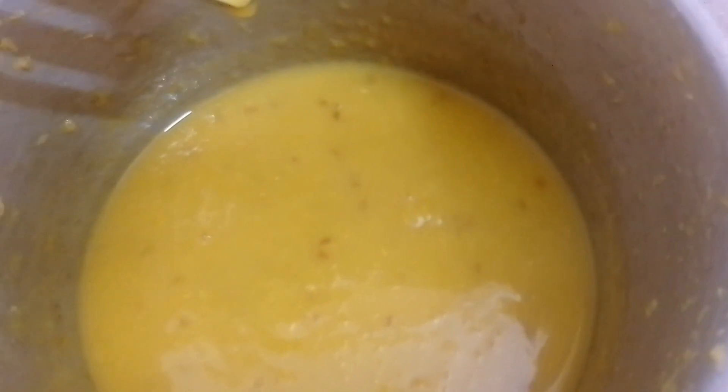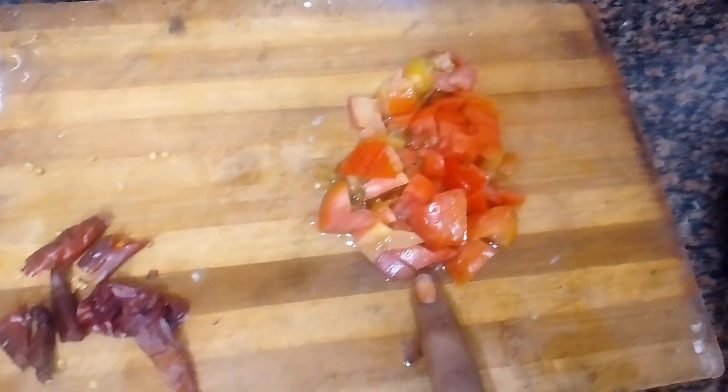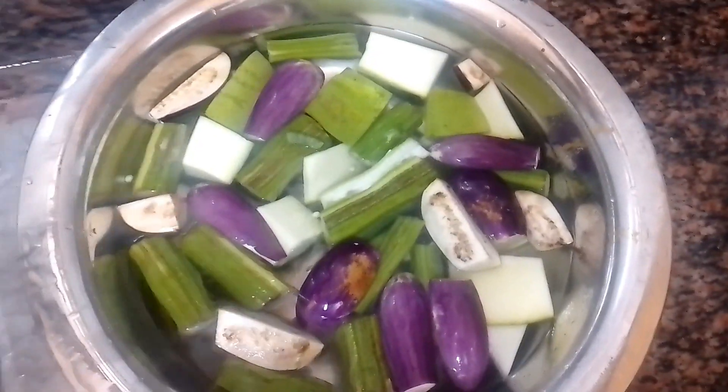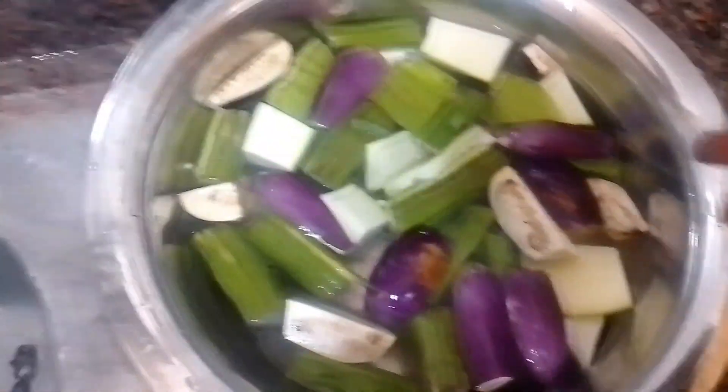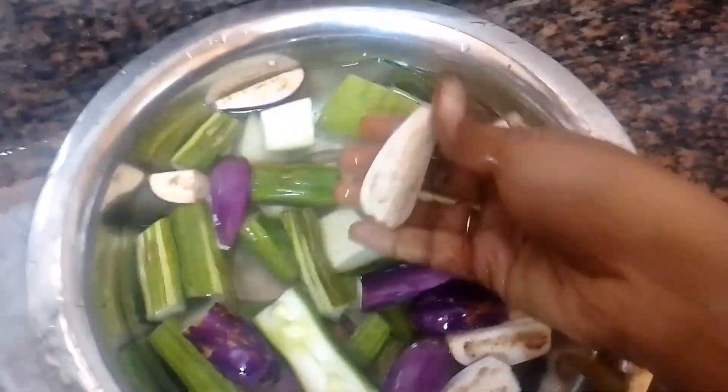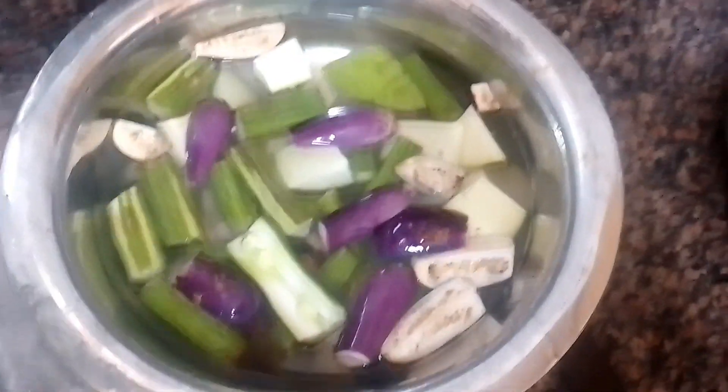Now let's make a sauce. Add a paste and 2-3 spoons of the sauce. Add a little sauce and mix it in. For a taste test, I am going to have a little taste of this.